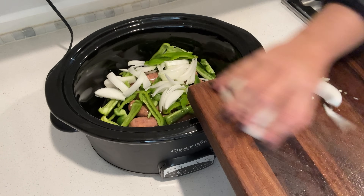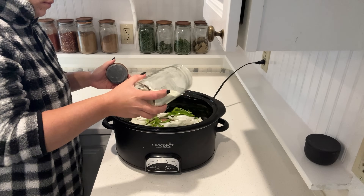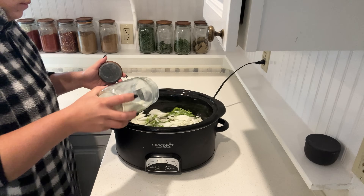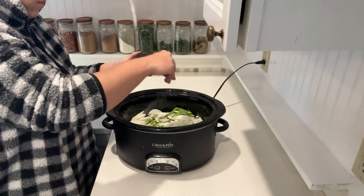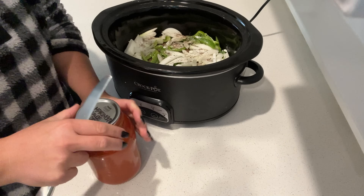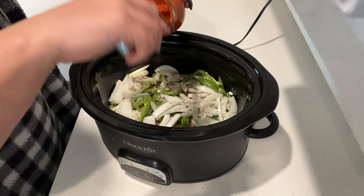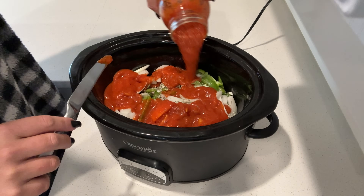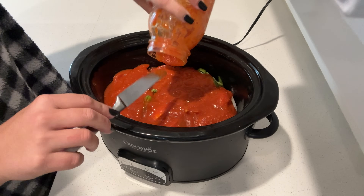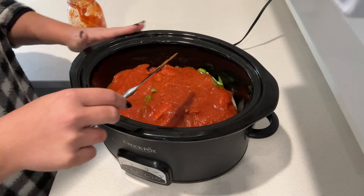I put the sausage in the bottom of the crock pot, then top it with our onions and peppers. I season those onions and peppers with salt, pepper, and garlic powder, then smother everything with one jar of marinara sauce — we made this roasted tomato marinara sauce this year, but you could use whatever jarred marinara sauce is your family's favorite.